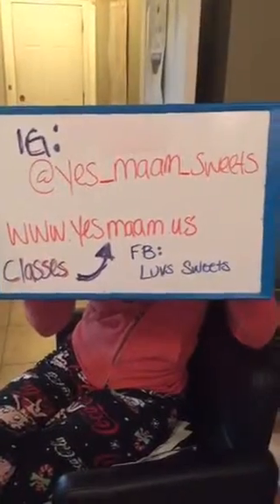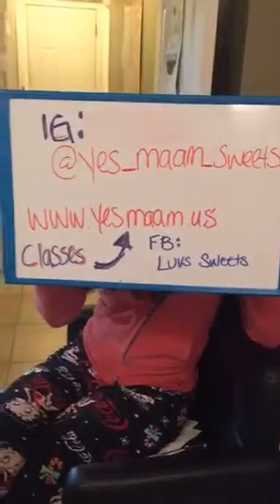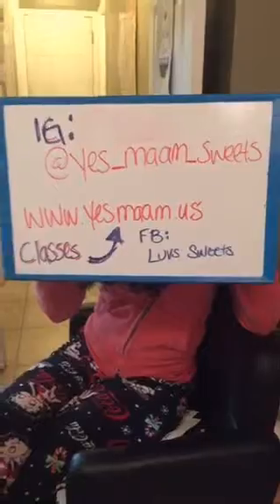Love Sweets is the Facebook page, and on Instagram it's Yes Ma'am Sweets. Her website is www.yesmaam.us for classes, sculptures, and things like that. She did the dragon, the mermaid, the unicorn — she's awesome with modeling chocolate, fondant, and all that stuff, so she is one to follow.